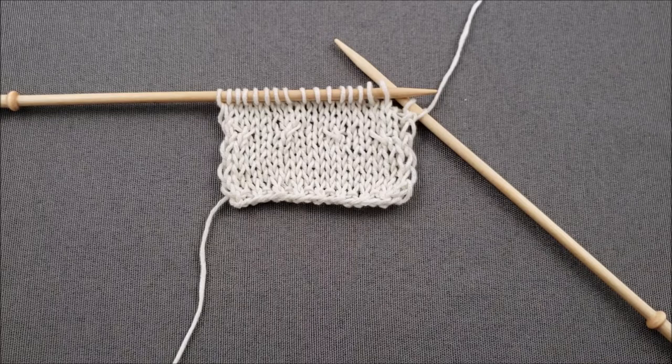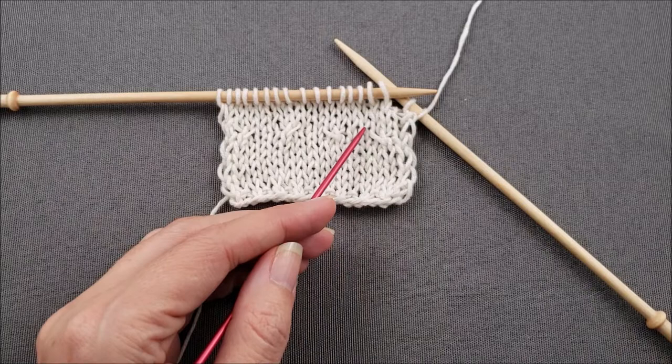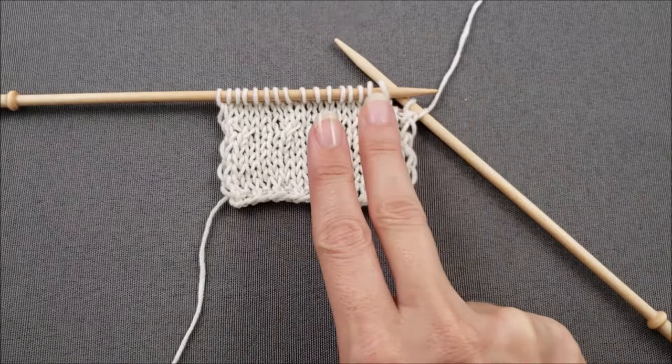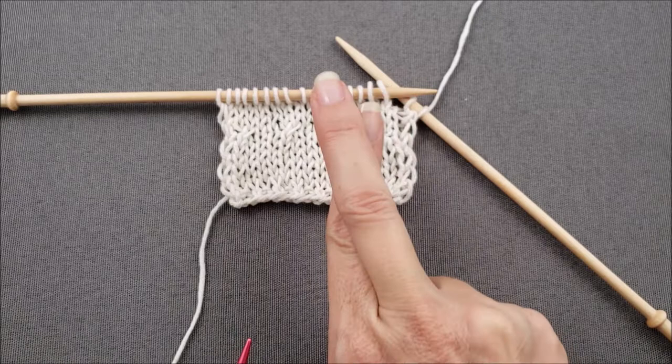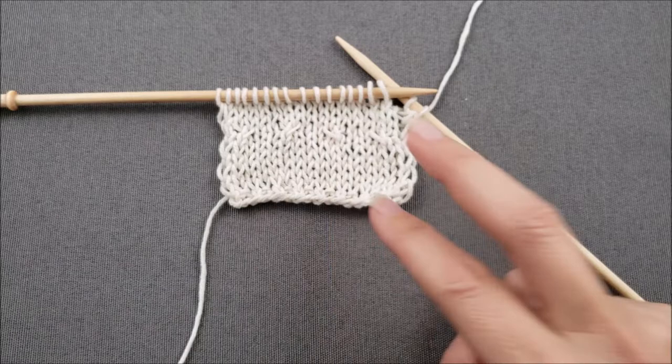Whenever you're creating a cable, you're basically just changing the order of the stitches on your needle so they cross over each other. For my left-slanting cable, imagine that my two fingers are the first two stitches on the needle. I want the first stitch to cross over the second stitch so that I can see it slanting towards the left, and the second stitch is going to go underneath the first stitch.